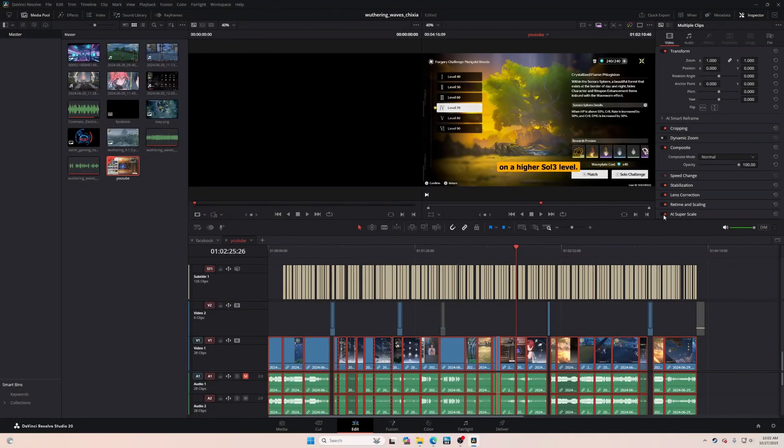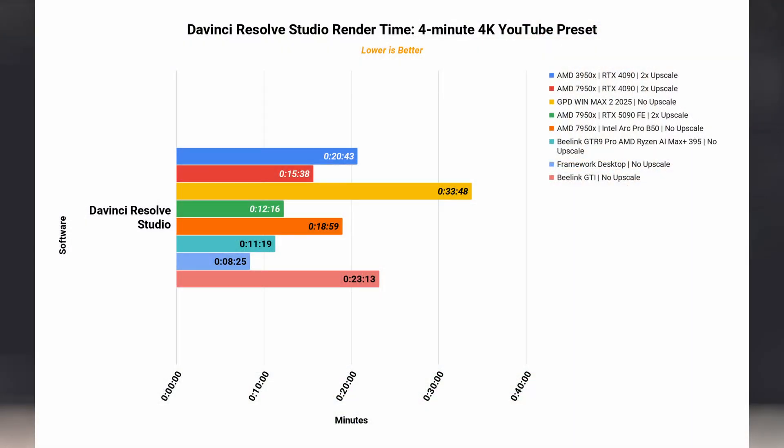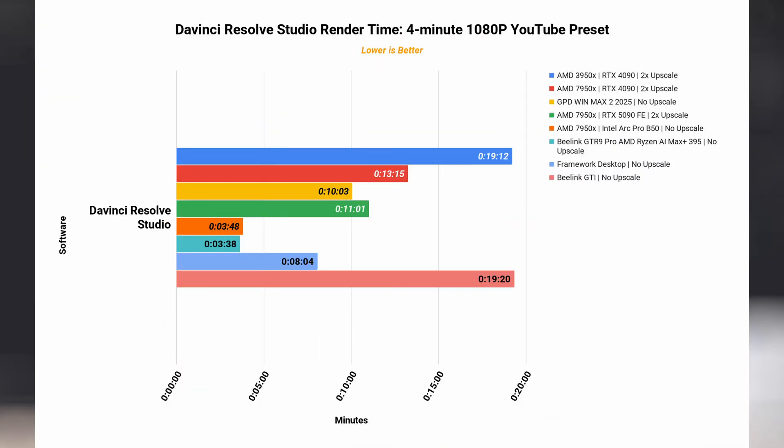The system has no issue scrubbing a timeline in 4K or 1080p. Rendering time for a 4-minute video in the YouTube 4K preset took 23 minutes. Keep in mind that this is without upscaling. It took about 19 minutes for the same video to render in the 1080p YouTube preset.